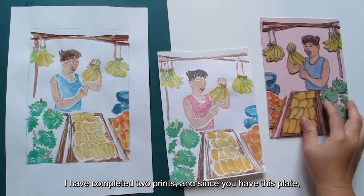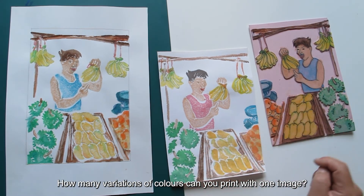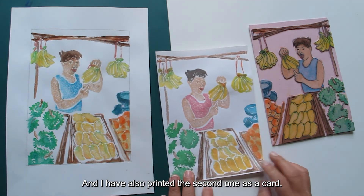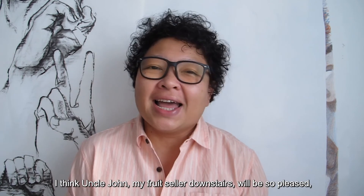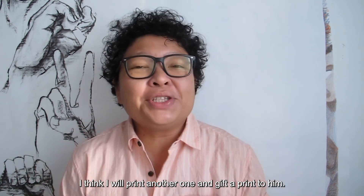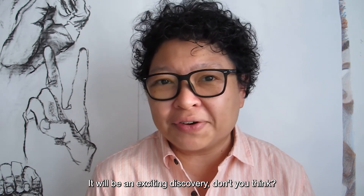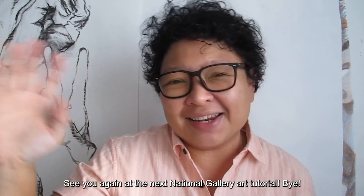I have completed two prints, and since you have this plate you can print other colors of the same image. How many variations of colors can you print with one image? Here I have two variations where Uncle John is wearing different colored singlets — which do you like better? I have also printed the second one as a card. Did you give your artwork a title? I hope you have enjoyed making that print. I think Uncle John, my fruit seller downstairs, will be so pleased. Besides making prints using foam sheets, rubber stamps, or fingerprints, can you think of other ways to make prints? That's all we have time for today — see you again at the next National Gallery Art Tutorial. Bye!